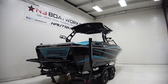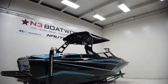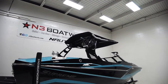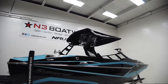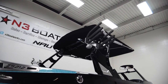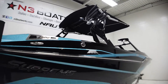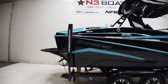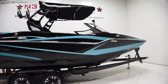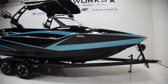We have a Roswell tower in black equipped with the Supreme factory bimini with surf pockets. We have Roswell rotating board racks and a pair of Wet Sounds REV 10 tower speakers up there as part of the Champ audio package, which comes with a subwoofer and upgraded interior speakers.